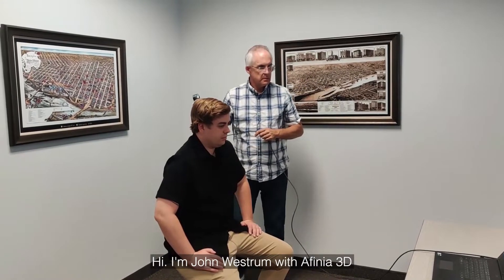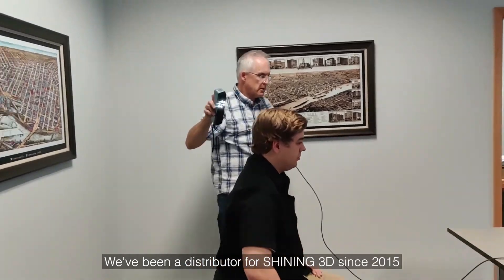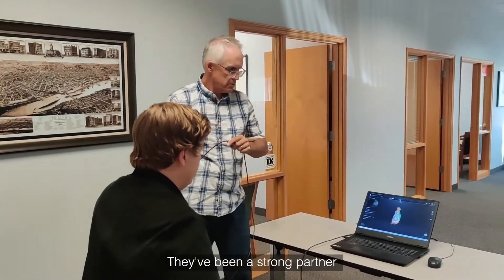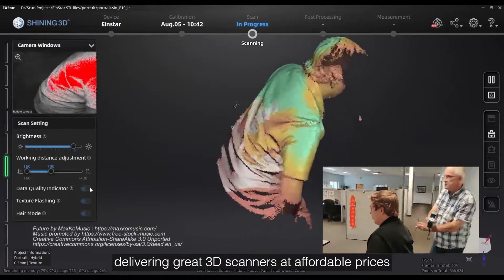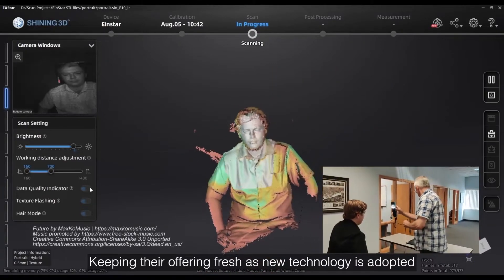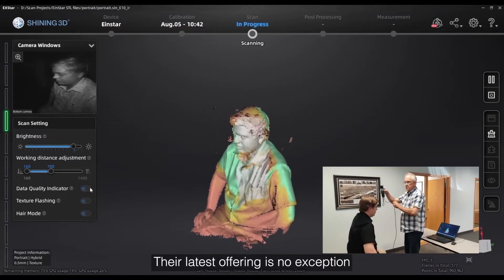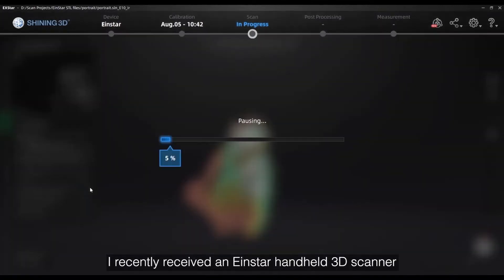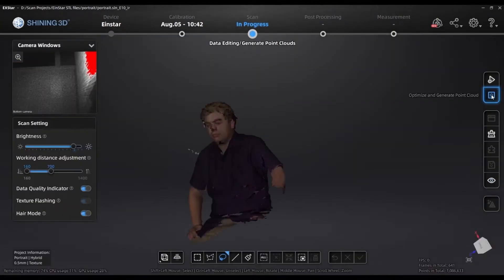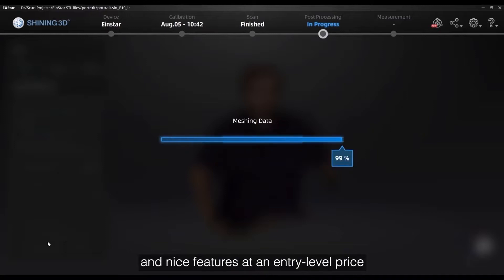Hi, I'm John Western with Affinia 3D. We've been a distributor for Shining since 2015. They've been a strong partner, delivering great 3D scanners at affordable prices, keeping their offering fresh as new technology is adopted. Their latest offering is no exception. I recently received an Einstar handheld 3D scanner and I was amazed at the compact design and nice features at an entry-level price.